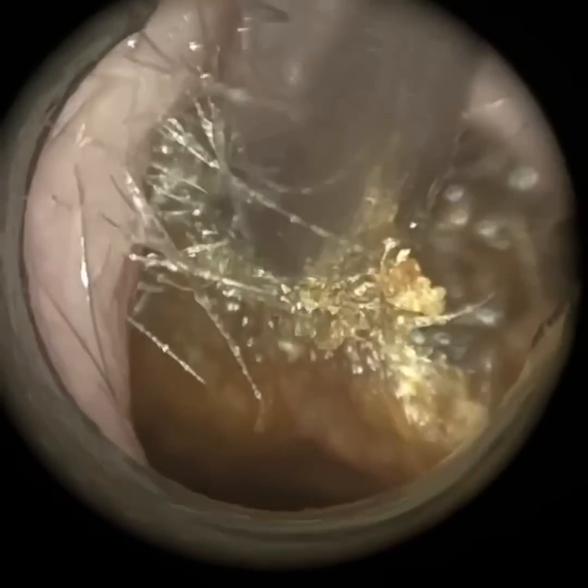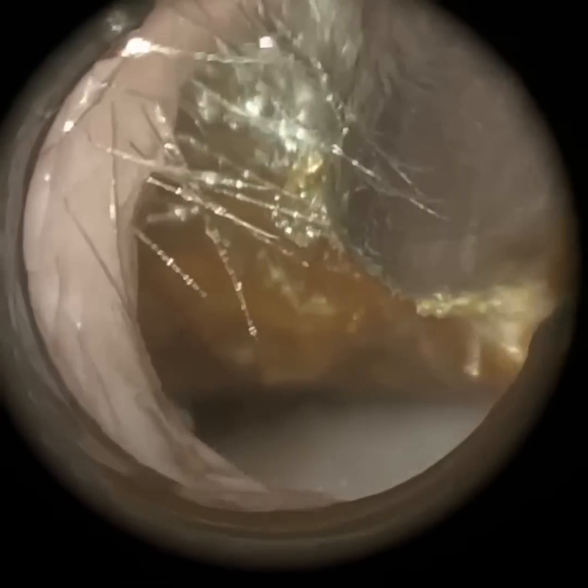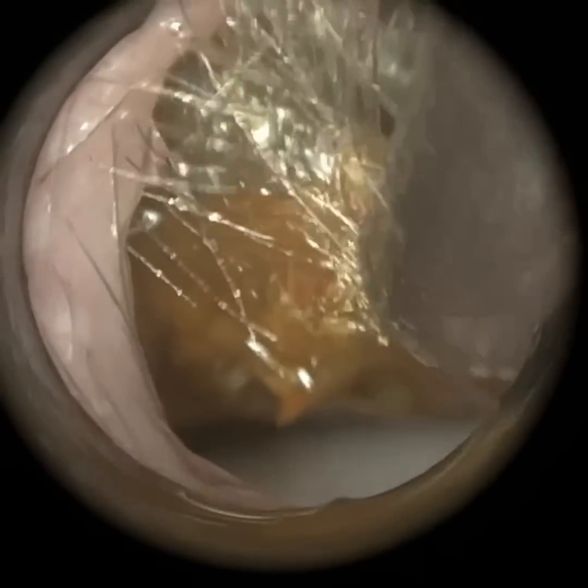It did help anyway, because it defragmented — sorry, fragmented — the wax plug. So by miniaturizing this plug, it made the rest of it easier to come out. Breaking it up makes it smaller so we can bring it through.